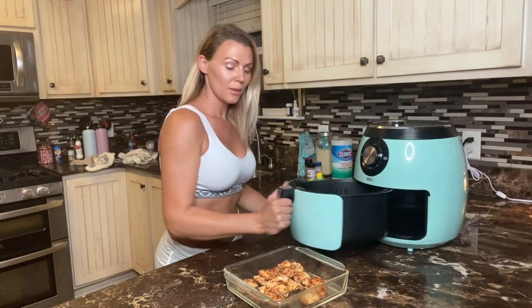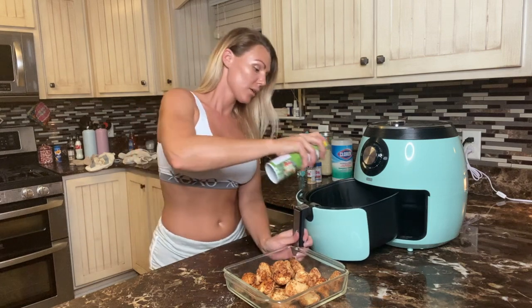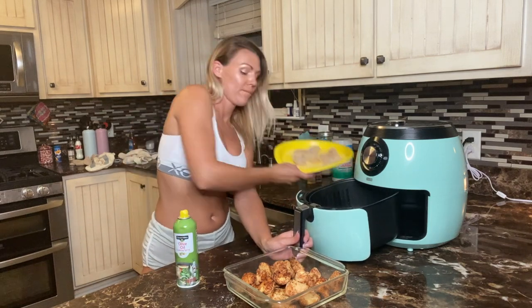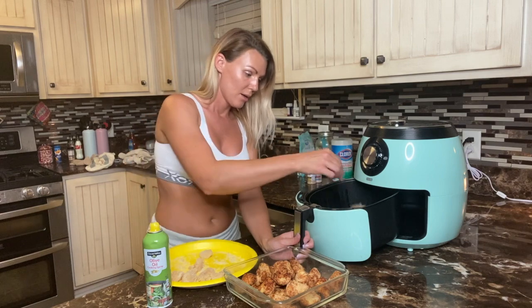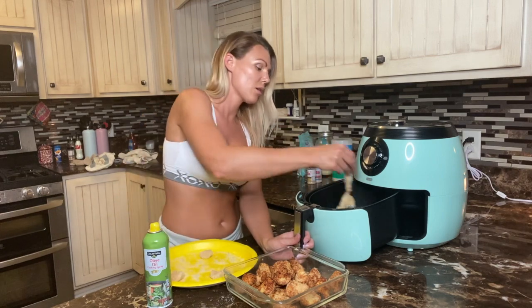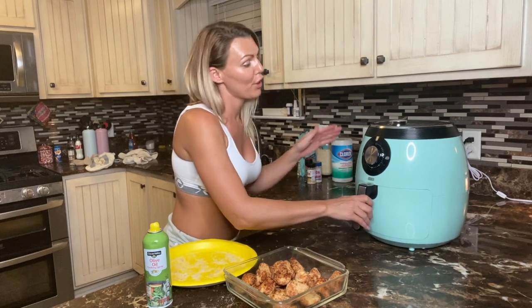Putting the last few pieces in to cook. 20 minutes was a little bit long so I cut it to 15, and I think that is about perfect.